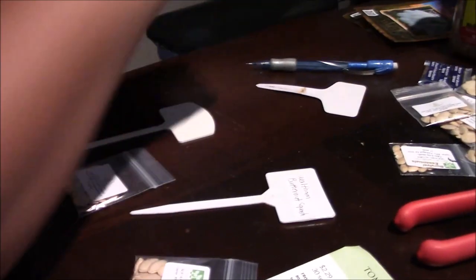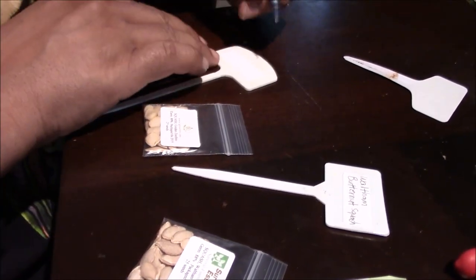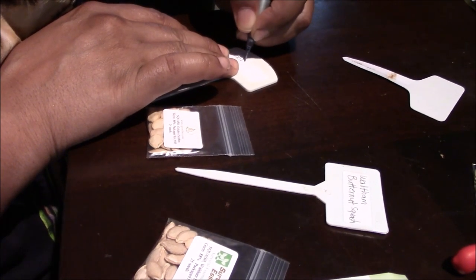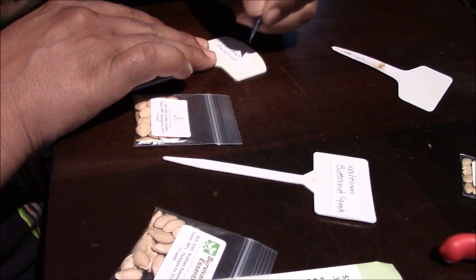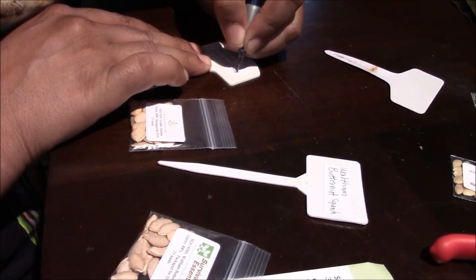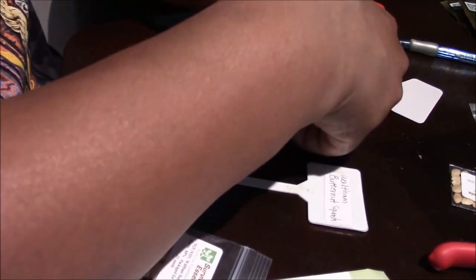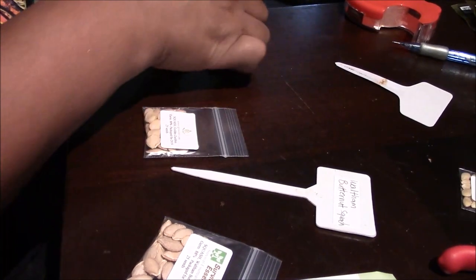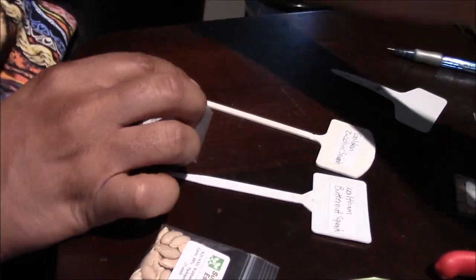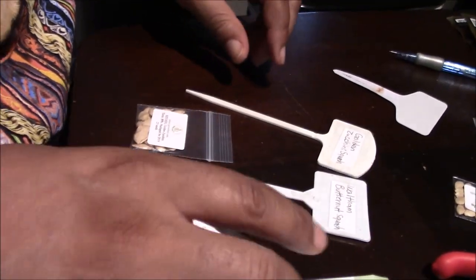I'll go ahead and put my label on this one — same thing. This is going to be golden zucchini squash. We're just going to go ahead and tape over that. The tape stays on. Like I said, that jalapeno one is two years old and still looks good. So this is what works for me when it comes to labeling — you want to get the clear transparent tape that doesn't have the foggy look to it.